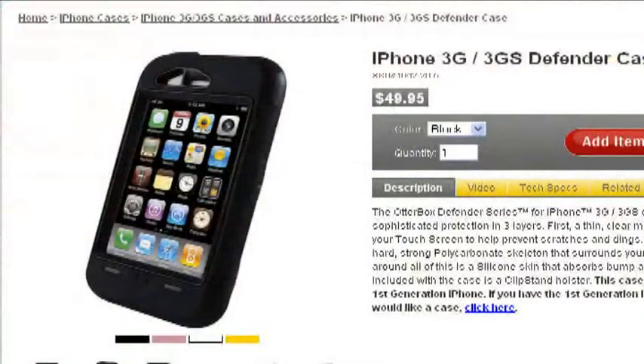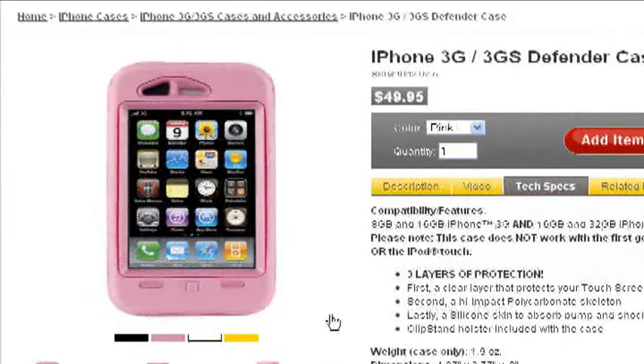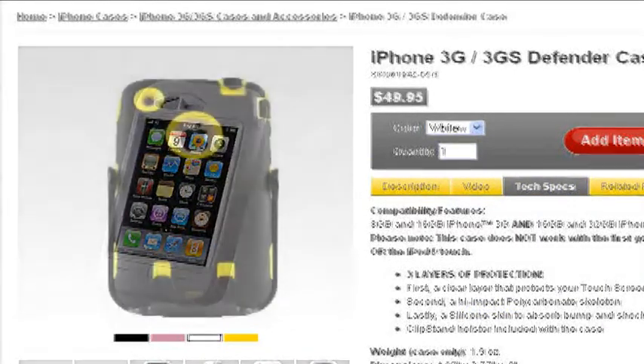The Otter Defender case for iPhone 3G and 3GS is available now in black, pink, white, and yellow. You can find it for about fifty dollars.